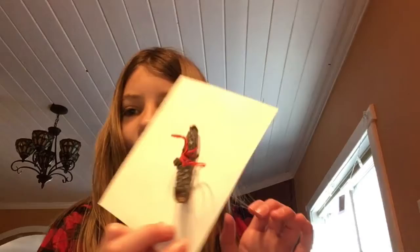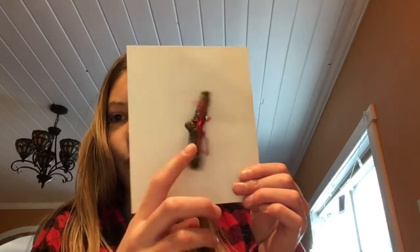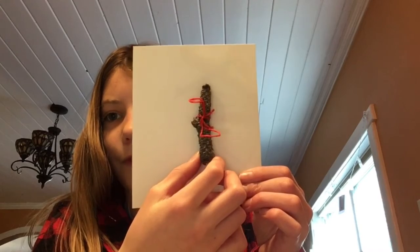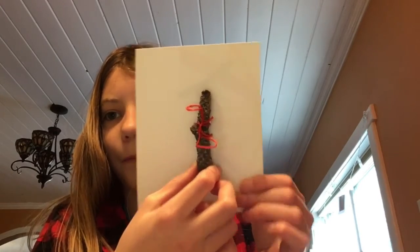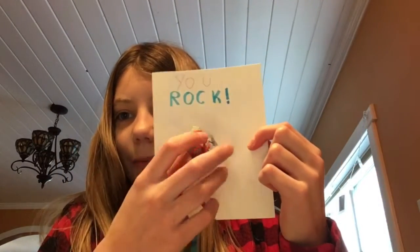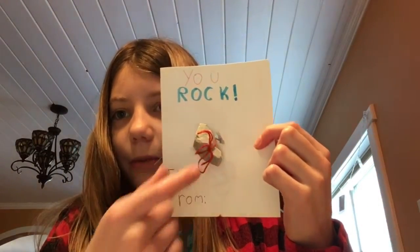My stick is really wiggly, so I think I'm going to put two more holes down here so that it's stronger. You can do that too. With my rock card, it's pretty small so it holds in pretty well with just one knot. Now that we've got our stick fastened to our card, it's time to write some messages.